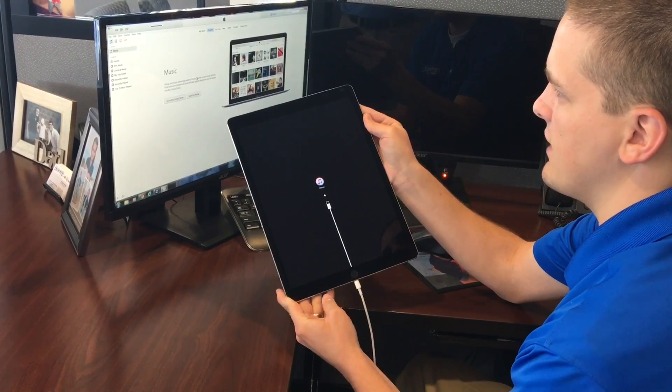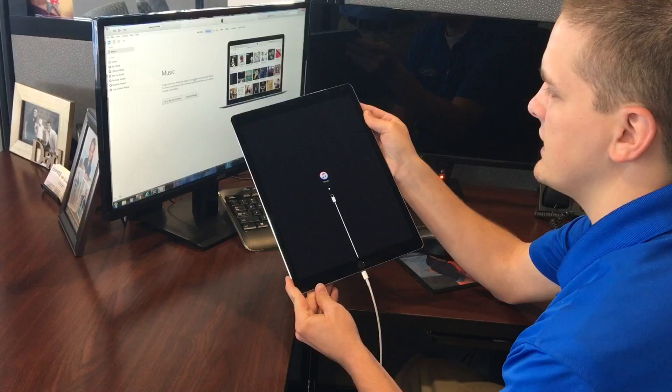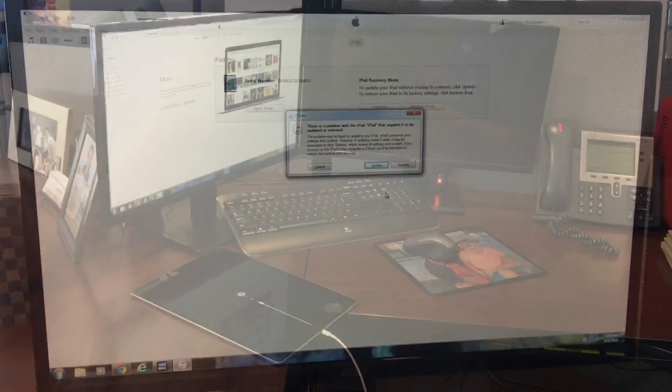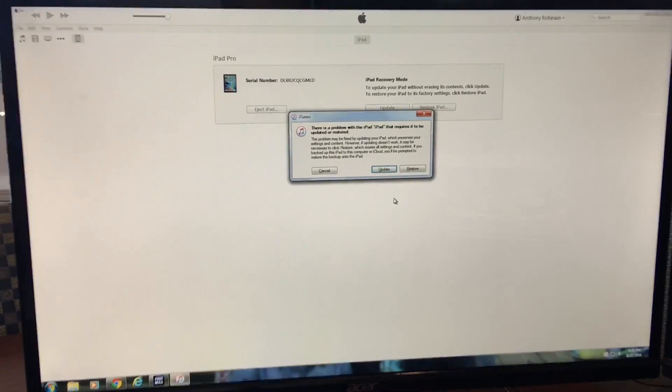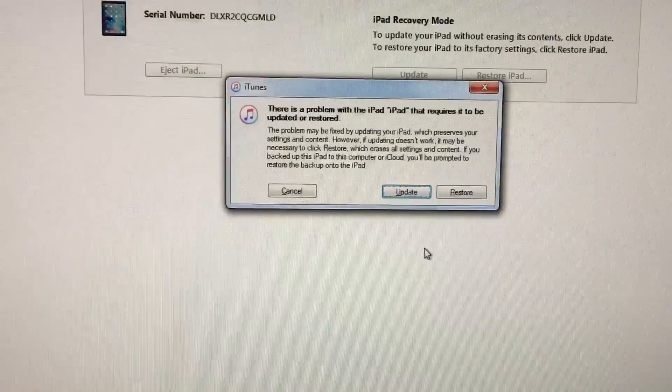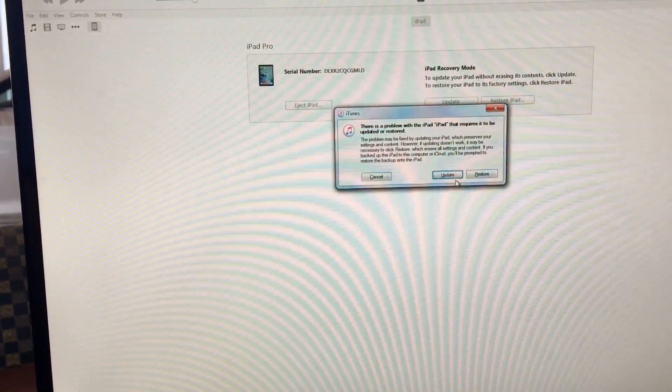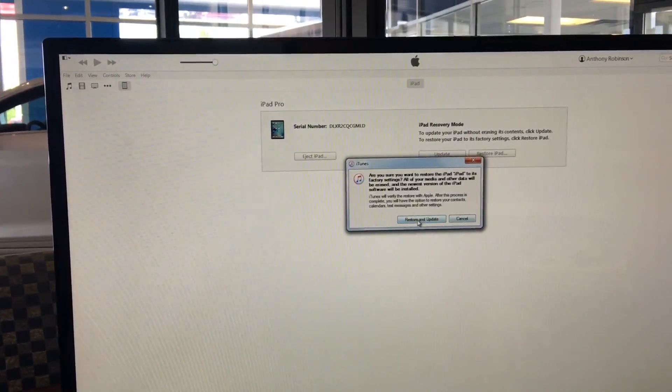Now it says connect to iTunes. We're going to connect this to iTunes and factory reset the iPad. Once that's done and you go into iTunes you'll see this message pop up. It's going to require you to update and restore, so we're going to hit restore.